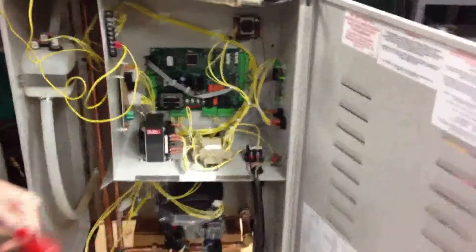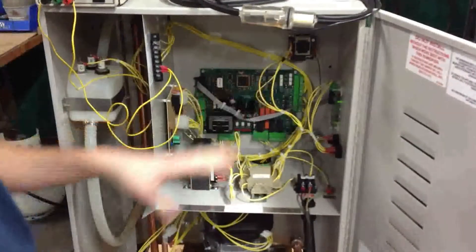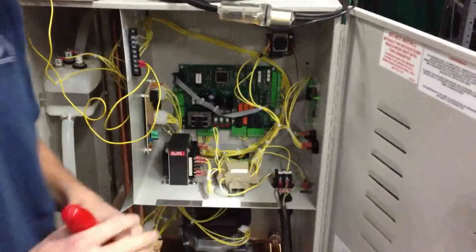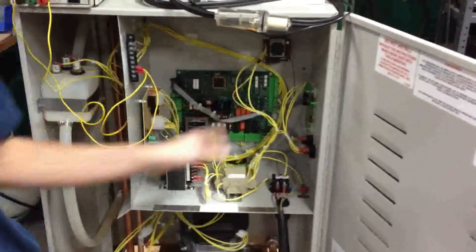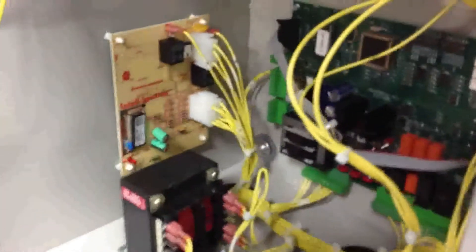This is our GFH-150, because it puts out 150 pounds an hour. Basic electronic components here: we have our terminal block. This unit's actually powered up right now. Transformer for 24 volts. Main board over here. And if you pan around and catch the White Rogers — that's the ignition control.